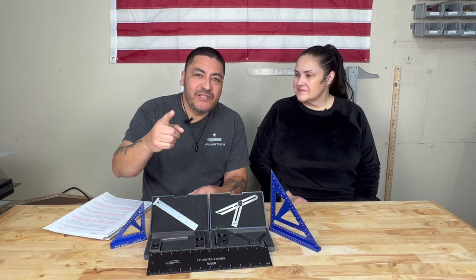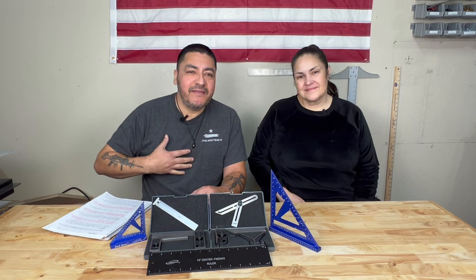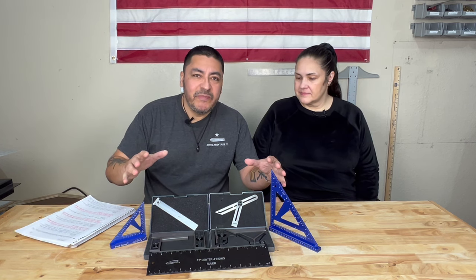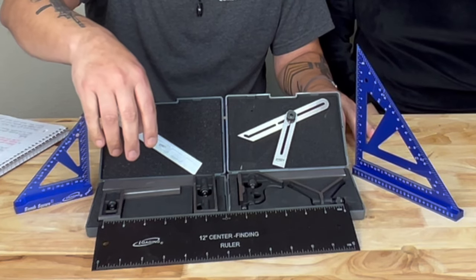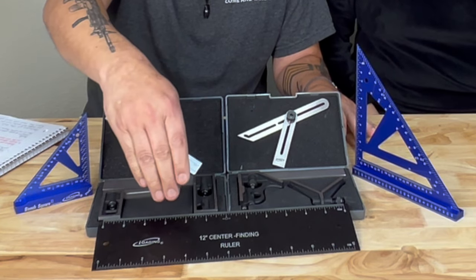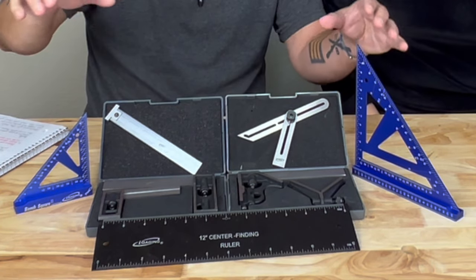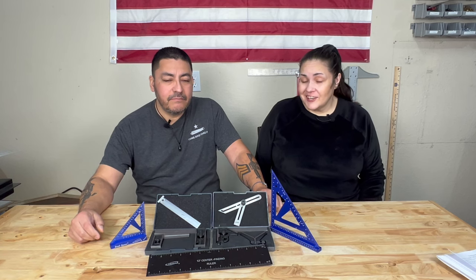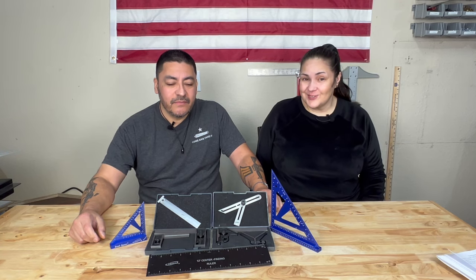Before we begin, let us quickly say we are not sponsored by anyone and we purchased these tools with our own money. What's up guys, welcome to the bunker, I'm Johnny and this is my wife Tanya. Hi guys, thank you for joining us. These are the six tools we'll be showing you today: a couple of double squares, a center finder ruler, combination square, two bench squares, a hook rule, and a T bevel. They are some very sharp looking tools.